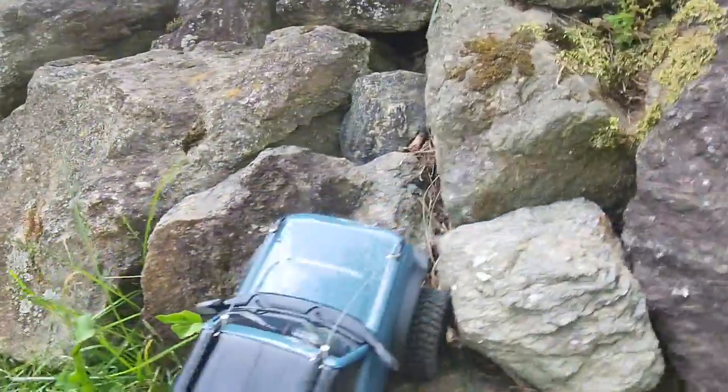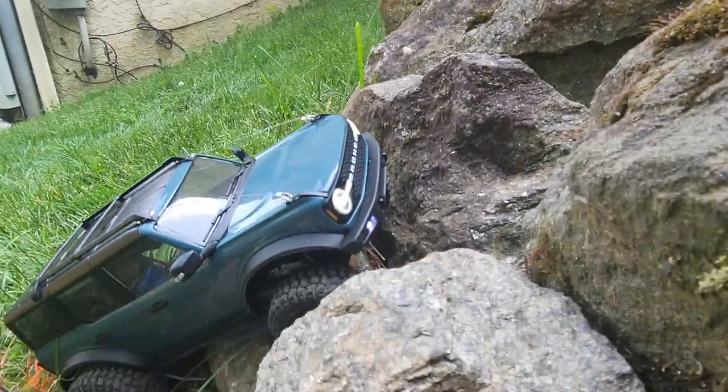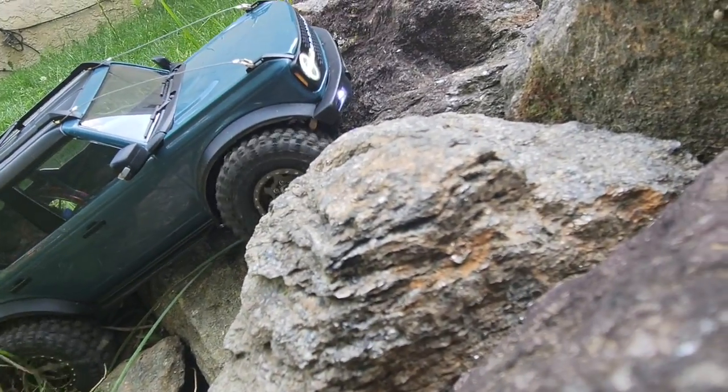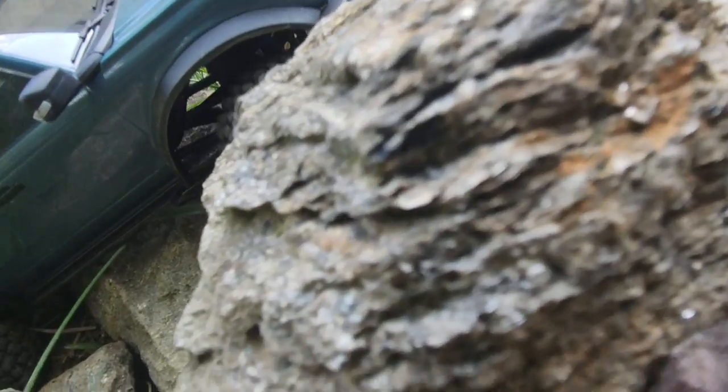I don't know if you guys can hear it or not, but I think my front end is gone. Listen to this — you hear it right there?